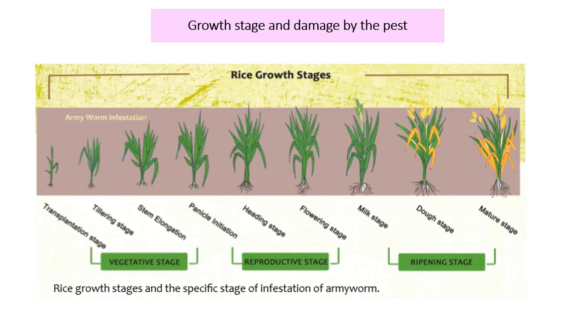Regarding growth stage and the damages caused by the pest: basically, the Army Worm attacks rice plants throughout its life cycle.